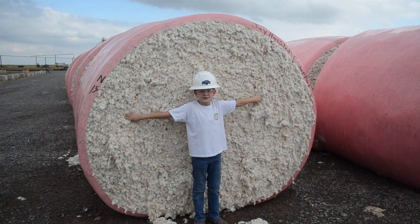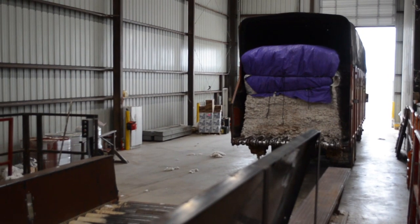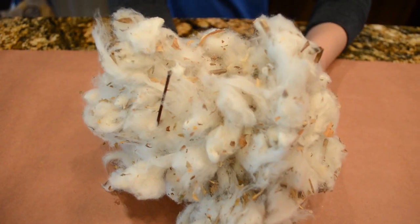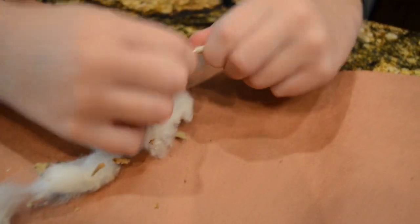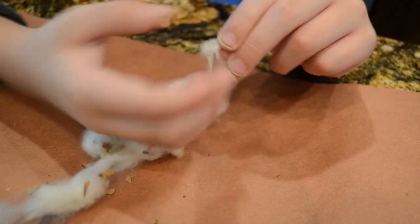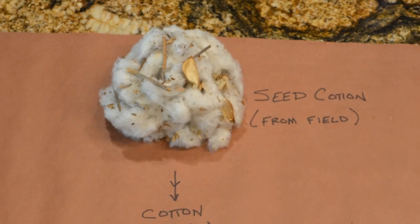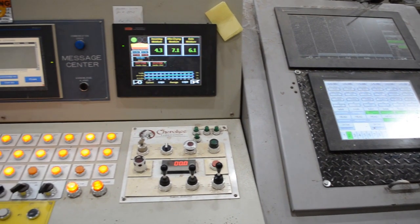Harvested cotton gets packed into modules. Trucks haul the modules into a cotton gin. When cotton arrives at the gin, it looks like this. We call it seed cotton, because the cotton fibers are still attached to the seed that it has been growing on. Here are fibers still attached to the seed and plant matter like leaves, bolls, and stalks.